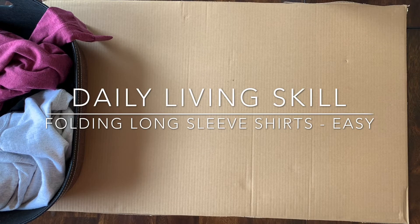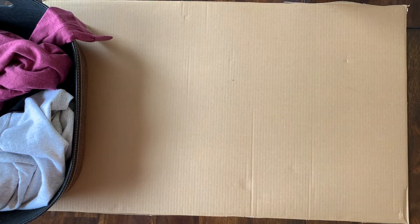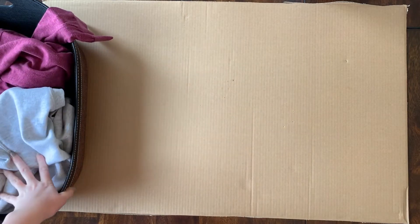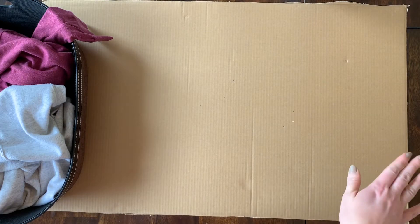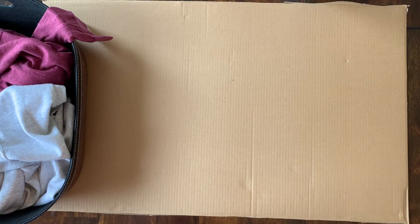Hello everybody. I'm here to show you how to set up a workspace for folding clothes. In this video we'll be folding long sleeve shirts in a more simple routine. As you can see, I have my basket of clothes to my left, my workspace in the middle, and I would normally have a finished bin over here, but for space reasons I couldn't fit it into the frame. If you want, you can have an empty clothes basket on that side.